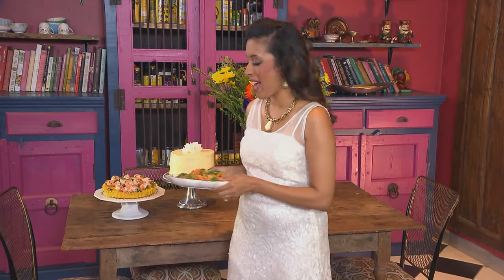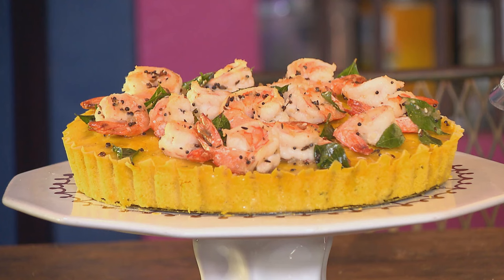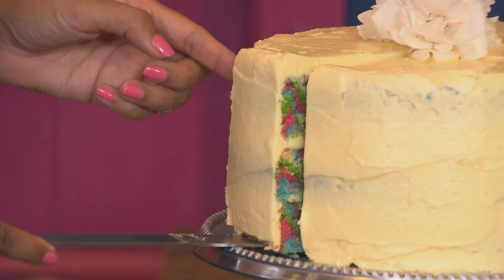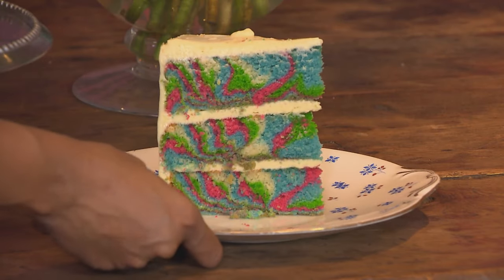These are three dishes inspired by Holi: the beautiful Dokla, pale yellow in color, topped with sautéed prawns; a vibrant vegetable pilau for the main course; and the funky marble cake for dessert. It really is a true celebration of color. Enjoy!